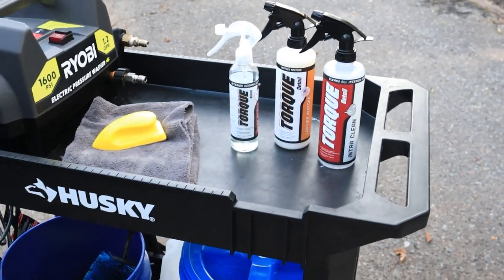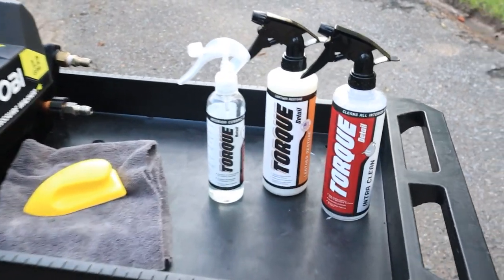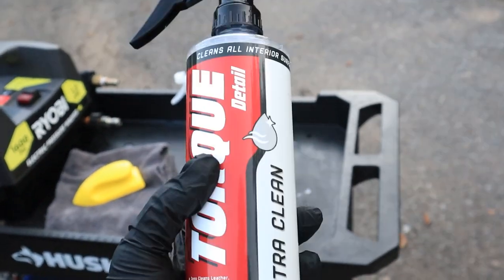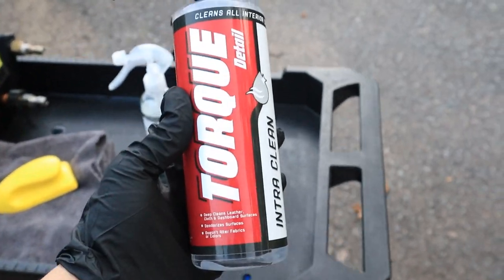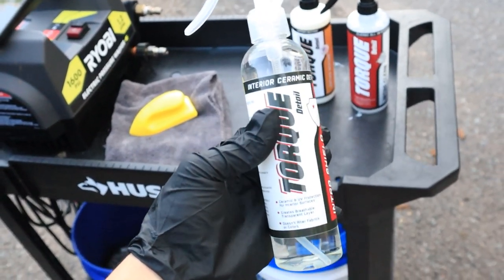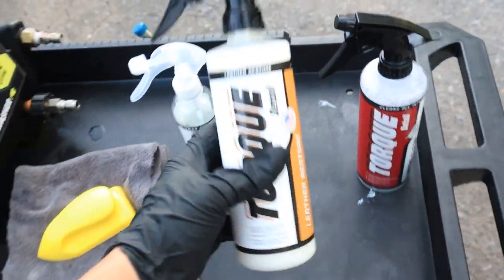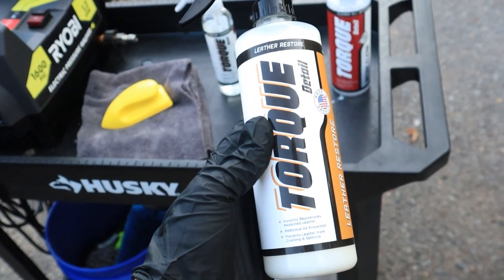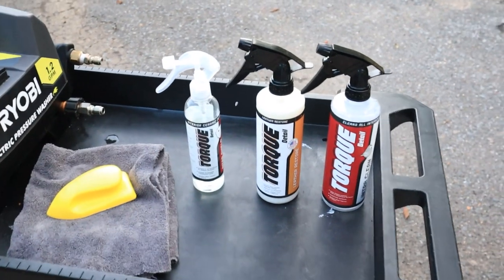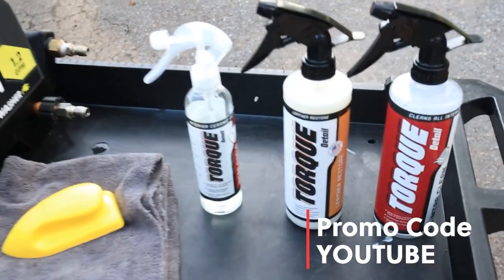And there you have it, folks. That is how you can achieve pro-level results when it's time to clean your cloth or leather seats using Torque Detail's products. In today's video, we used Torque Detail's IntraClean — their all-around interior cleaner — Torque Detail's IntraShield, their interior ceramic detailer, and Torque Detail's Leather Restore, their leather UV protector and conditioner. Don't forget to save 15% off at torquedetail.com using promo code YOUTUBE. Link will be in the description below.